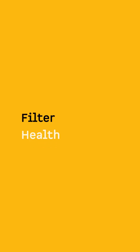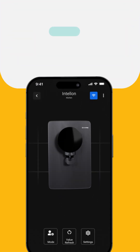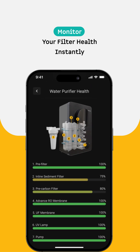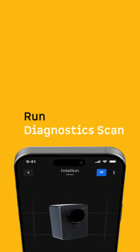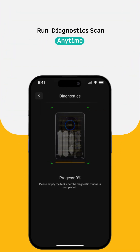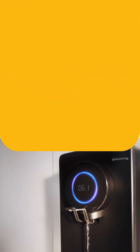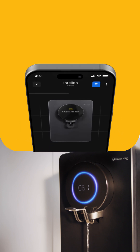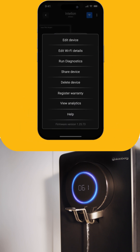Your purifier's performance depends on its filters. With the Check Health feature, you get real-time insights into the lifespan of each filter, letting you stay ahead of maintenance. Run Diagnostic Scan: if you ever want to check how your water purifier is doing, a diagnostic scan will evaluate your system and identify any potential issues. Once complete, we recommend flushing and emptying the tank for best results. Feel free to run diagnostics anytime you feel something is not right.